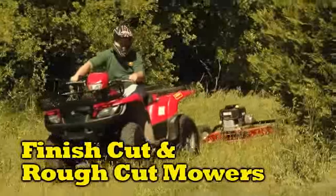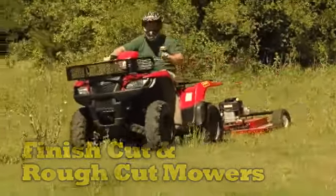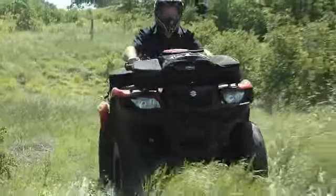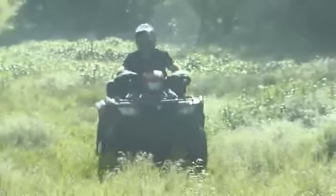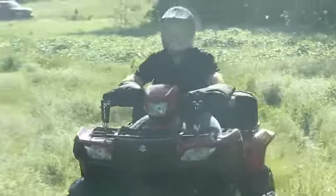Quad Boss finish cut and rough cut mowers are designed to help you get the most out of your quad. Riding mowers are effective, but when was the last time you took your riding mower on a trail ride, to the hunting lease, or through your favorite mud hole? Quad Boss mowers help you get your chores done and then let you use your quad for what you want to do.